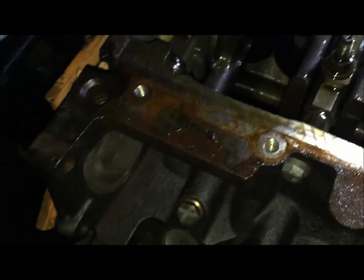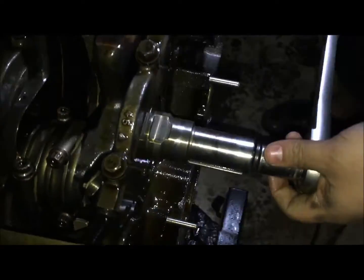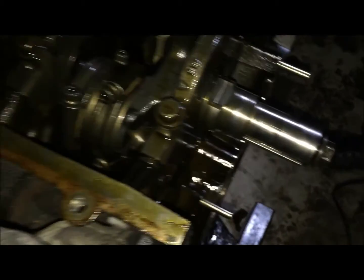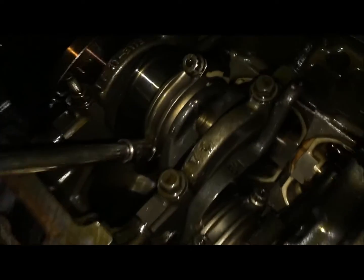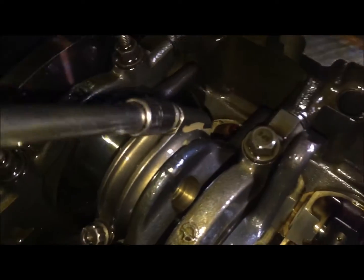Looks like the bearing on this one is still on the crank. Now we'll have to rotate the crank by putting our crank bolt back in the front — 18mm — and then rotate the crank until we expose the rest of these bolts and just continue taking them out.